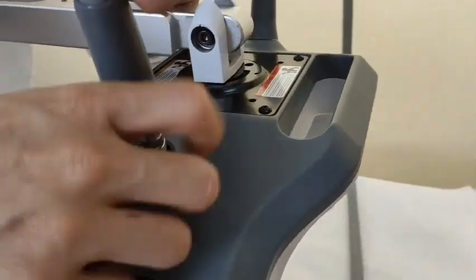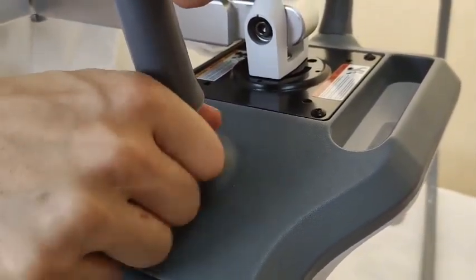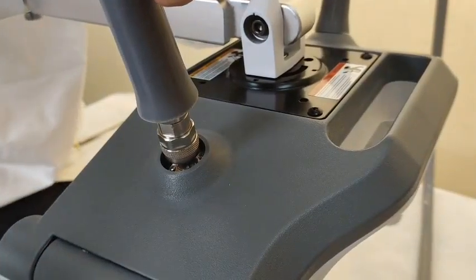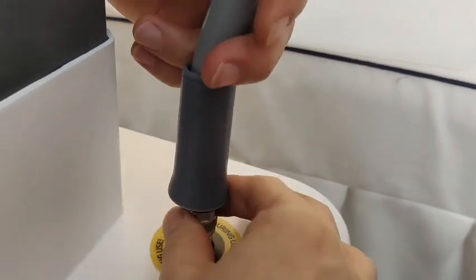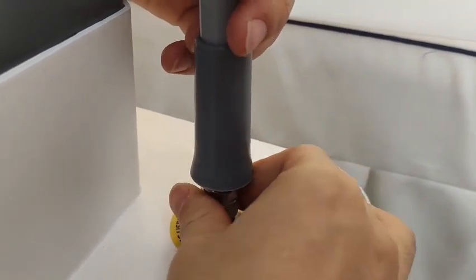Next step, we will put the tube which connects to the paddle and the machine. We need to match the hole and then tie it. The same operation with the other tube — just put this tube on the machine and then tie it.